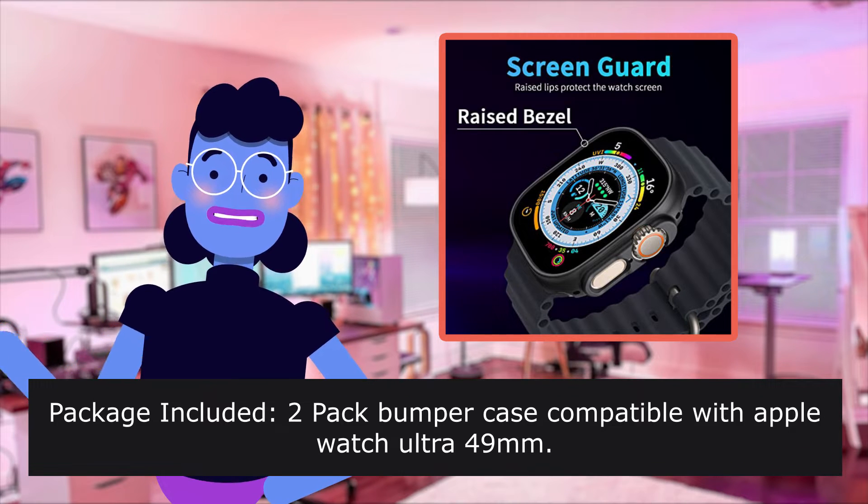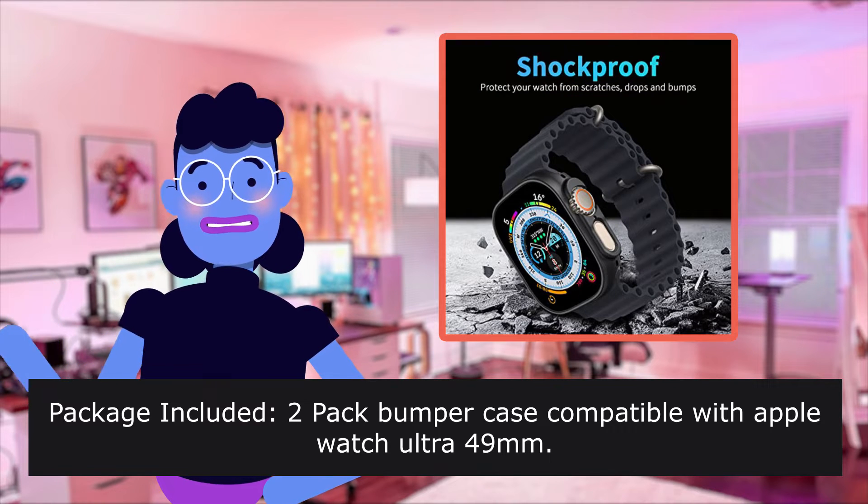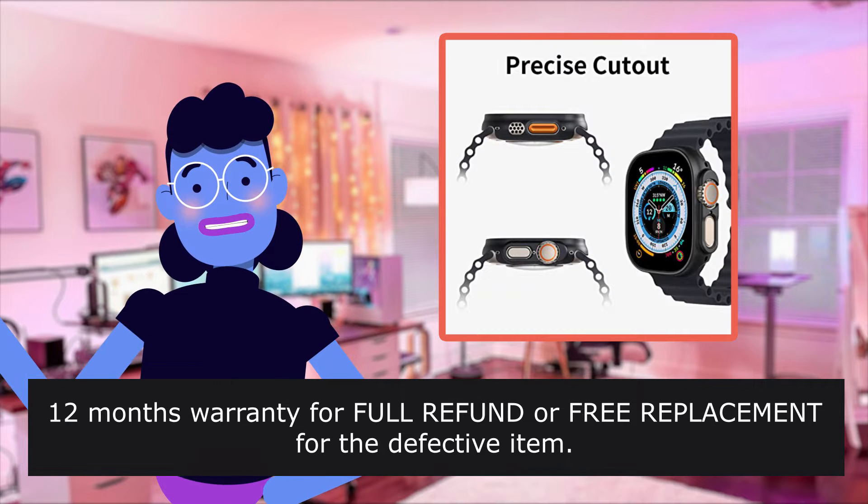Package included: two-pack bumper case compatible with Apple Watch Ultra 49mm. 12 months warranty for full refund or free replacement for any defective item.